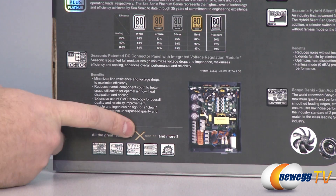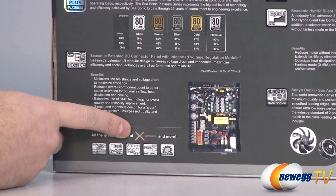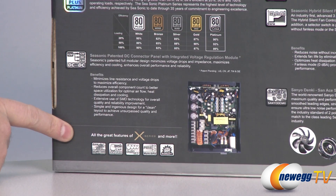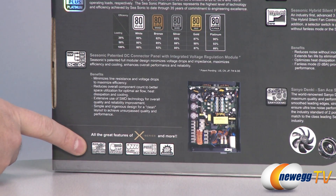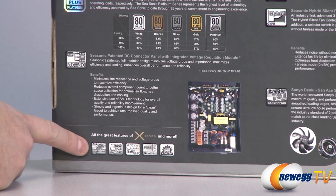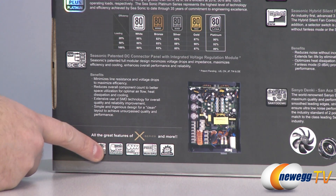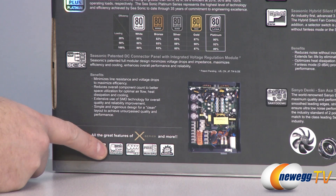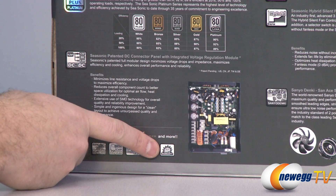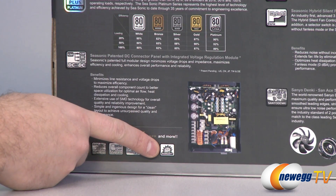A lot of you might be familiar with the X series of Seasonic power supplies — we featured those in a few builds here on Newegg TV. You get all of that goodness such as high current thermal material, 105 degrees Celsius Japan-made caps, solid capacitors, capability to support multiple GPUs, and a seven-year warranty from Seasonic.